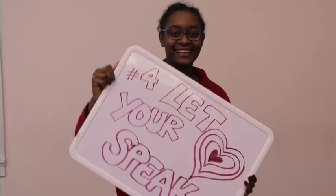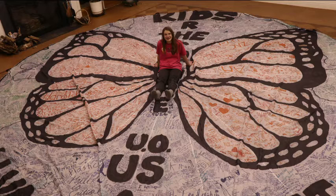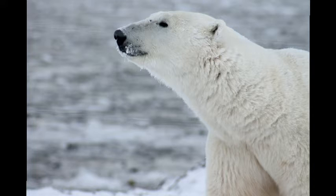Four, let your heart speak. Choose a central image that represents your group's concerns about climate change. My image was the monarch butterfly, but yours might be another animal, a habitat, a local landmark that is threatened by climate change, or something else entirely.